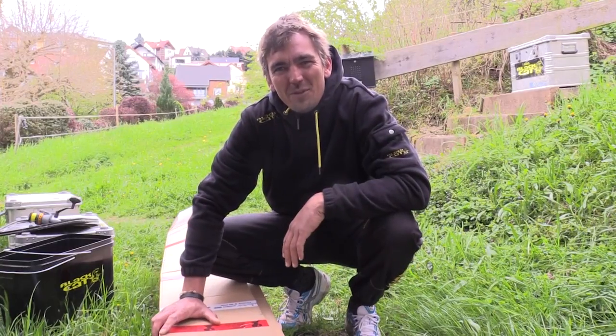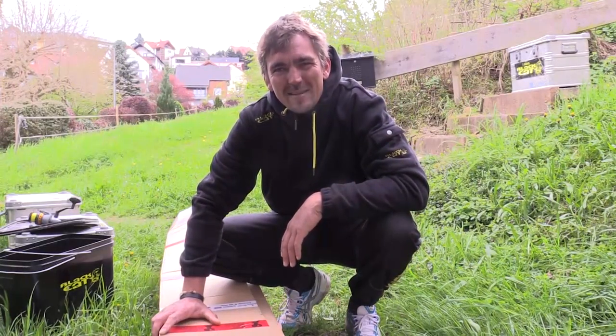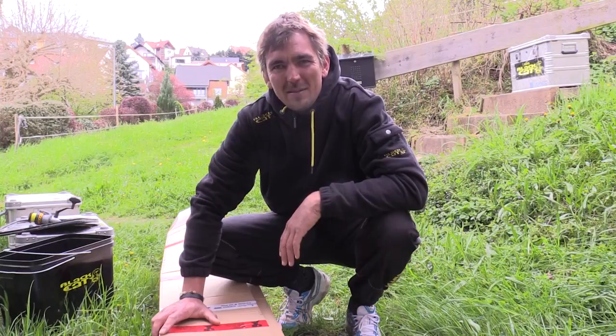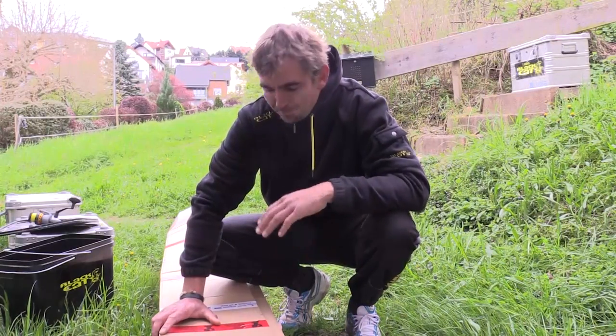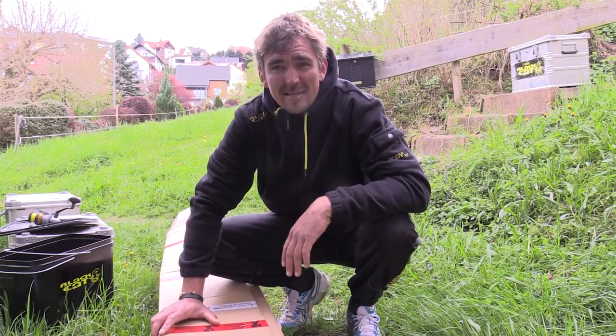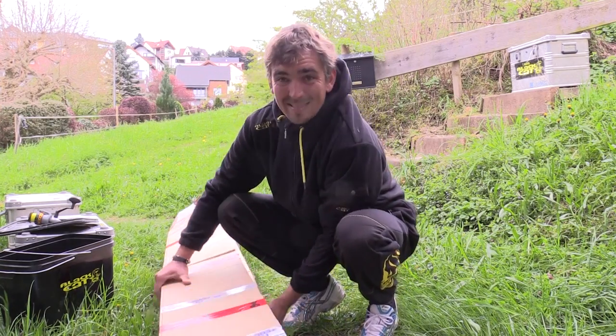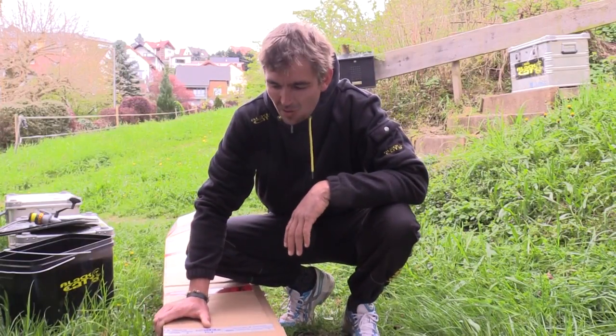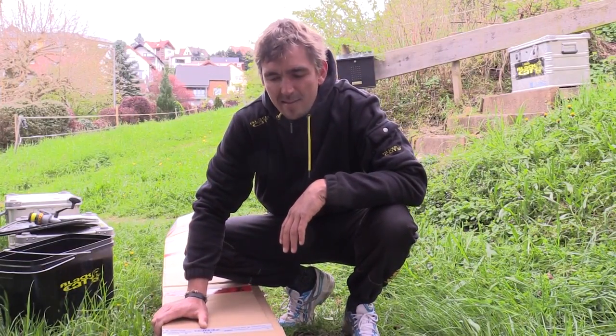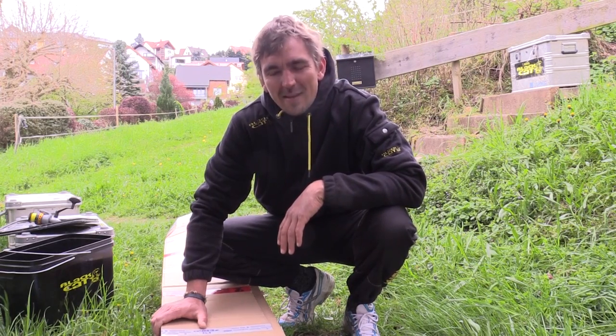Hi, I welcome you here at home in the beautiful Odenwald. I have a few days of tour break. In two days it's going back to Italy. And right now it turned out the UPS driver brought a big package, and there should be the new features of the Passion Pro Series. I'm really excited to see what I expect.